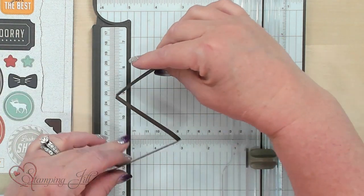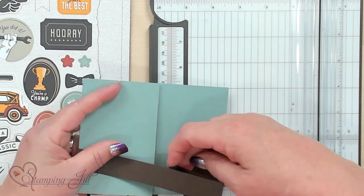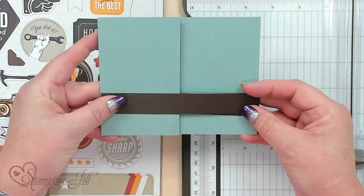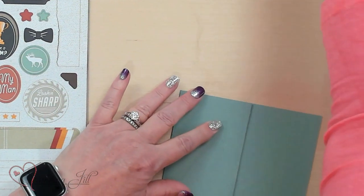So it looks like a Z when you get this, and a lot of people call this card the Z card — it faces a Z. So these are the main pieces for our card that's going to go together like this. But let's decorate it with fun Designer Series paper.